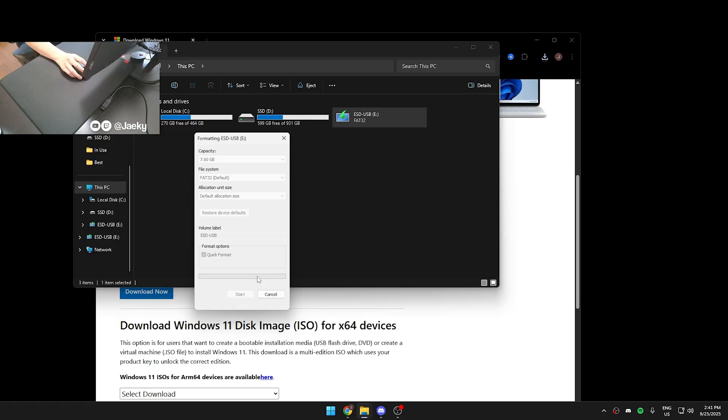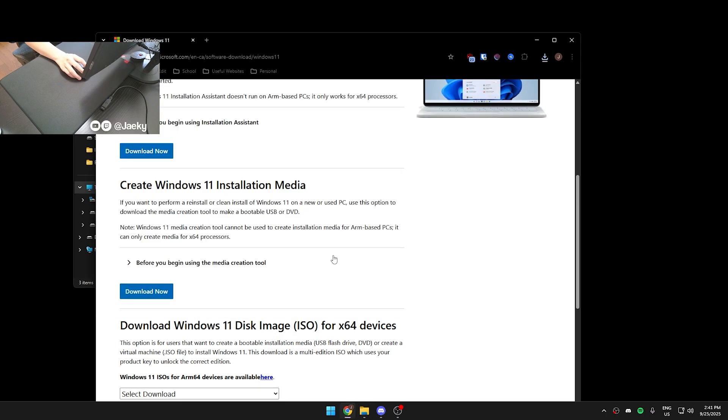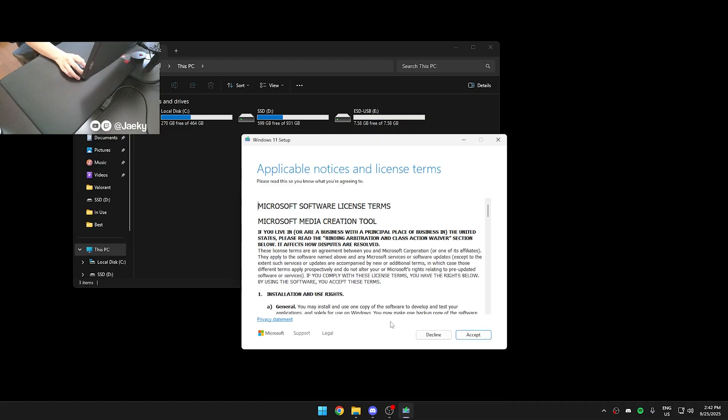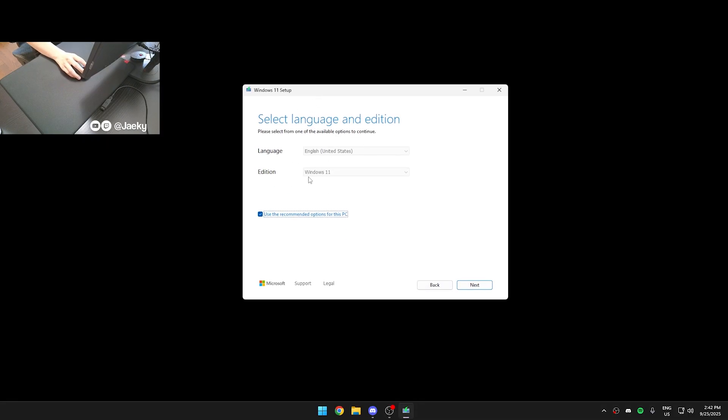Plug the flash drive into your computer and make sure you format it so that it is in its default state. Then you're just going to run the Windows 11 installer, and it's going to prompt you to select the flash drive you want to install it to. Leave 'Use the Recommended Options for this PC' checked, go through, and follow all of the prompts. It's going to download the Windows 11 installer onto that flash drive, which might take a little bit of waiting.